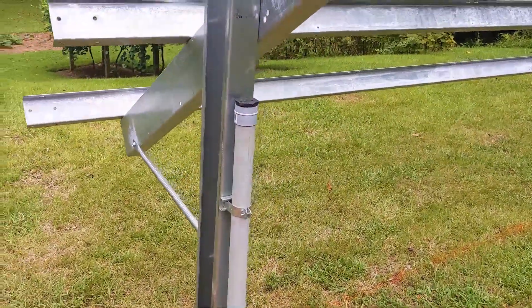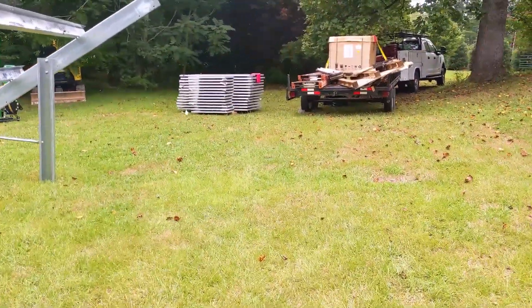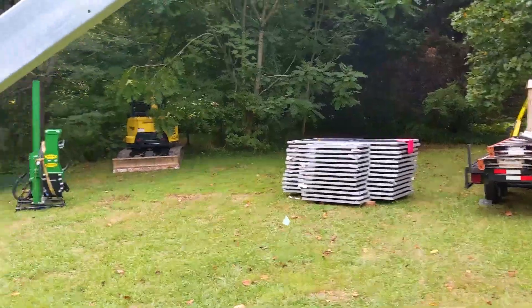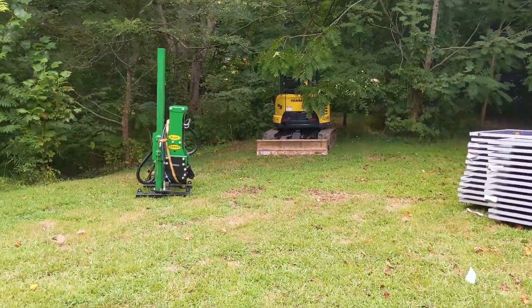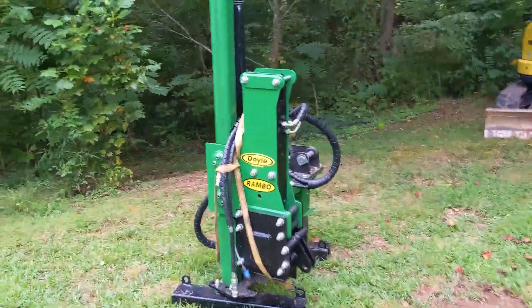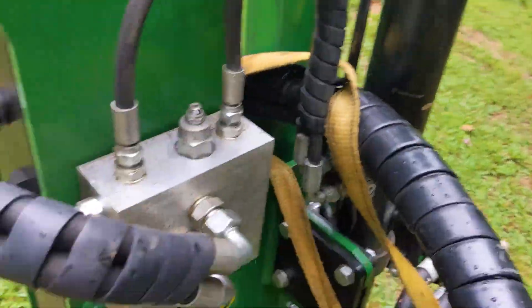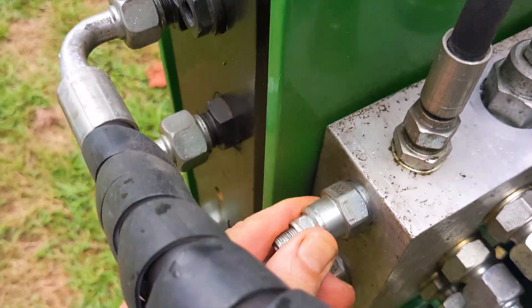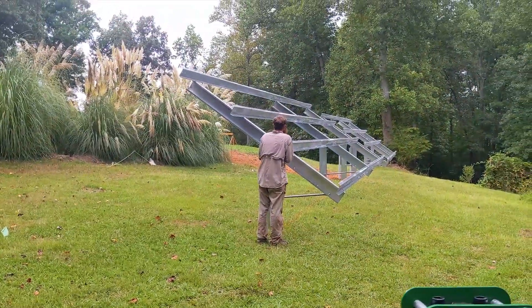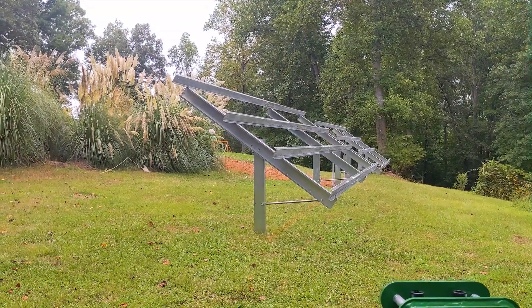We're ready to panel but we'll do it tomorrow — we've got plenty of panels. We'll get the Rambo machine out, but I had to make some adjustments. I contacted Doyle Systems in Ireland, where this machine is made, because I'm having a down-pressure issue with one cylinder. We'll be back tomorrow to build the rack, put the panels up, put the IQ7 Pluses up, and pull the home runs.